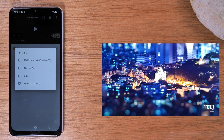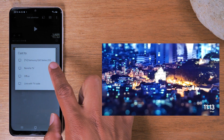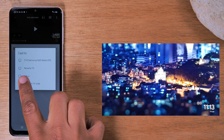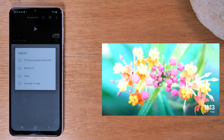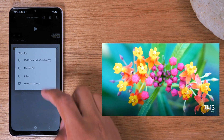I want to show you quickly before casting — I have a Samsung smart TV downstairs that I can tap and it'll automatically send the video there. I also have my Chromecast, which is 'Nunya TV,' and 'Office' is my Roku. This will work on literally just about any streaming device you have. You just need to make sure it's plugged in and the TV is on, and it will show up in the list.